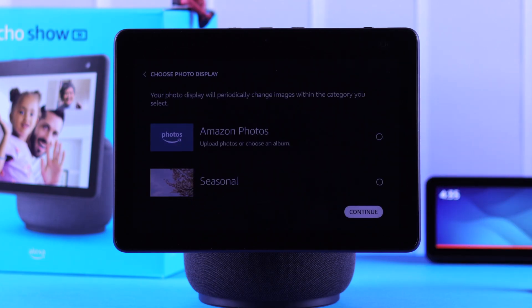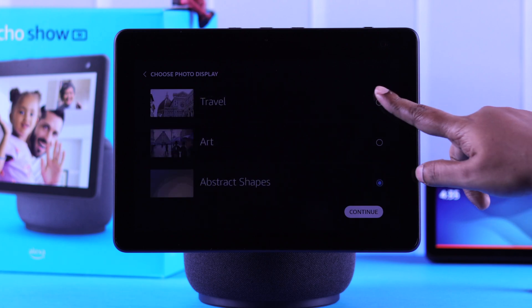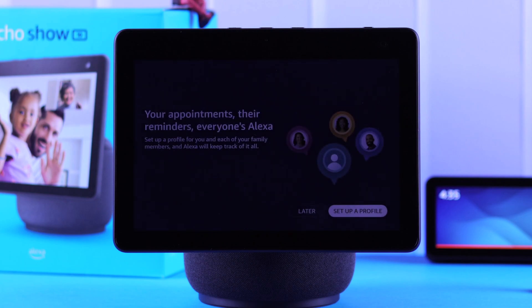From here, you can select whatever photos you want to display on your Echo Show screen all the time. It can be personal photos or the photos provided by Amazon. You can also create separate profiles for your family members.